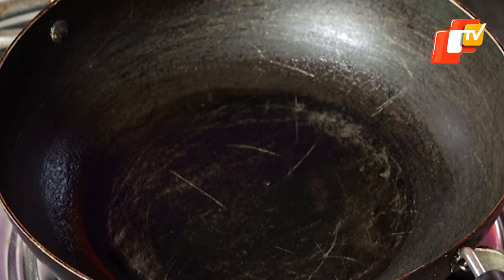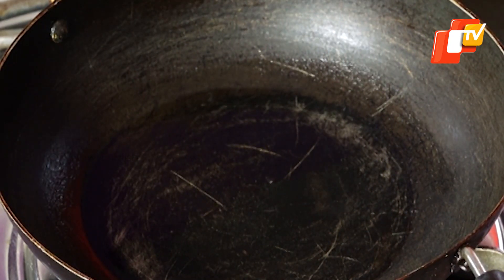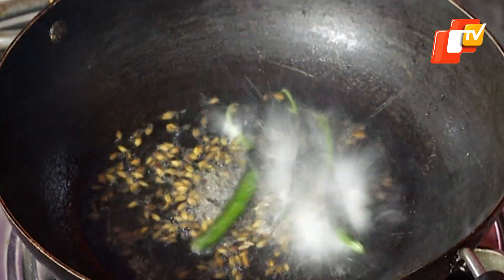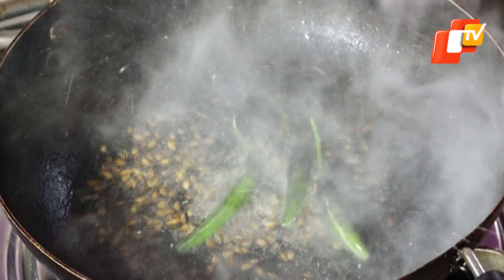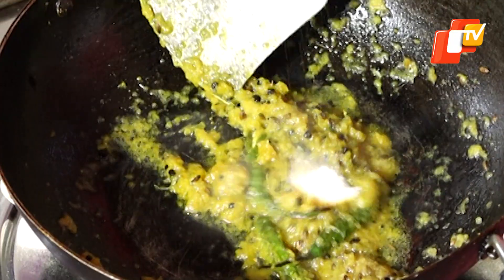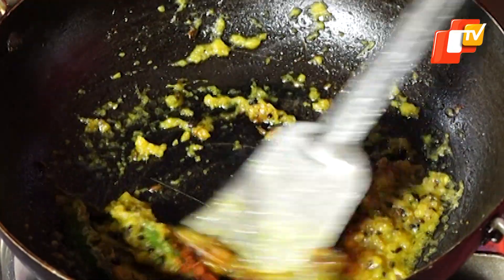Now take another pan and heat 2-3 spoons of oil in it. Add 1 tablespoon poncha puttena and slitted green chili to it. When the spice blend splutters, add the onion ginger garlic paste. Add 1 tablespoon turmeric powder, salt, and red chili powder to the masala paste.